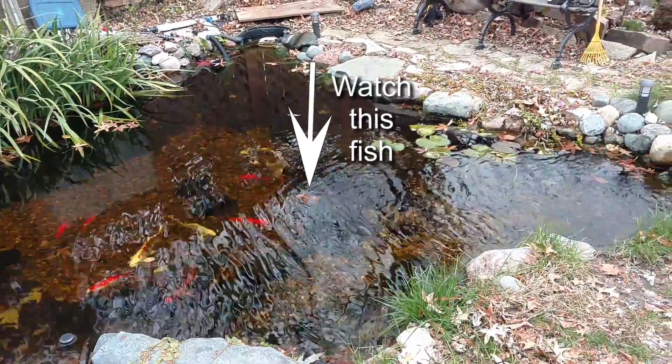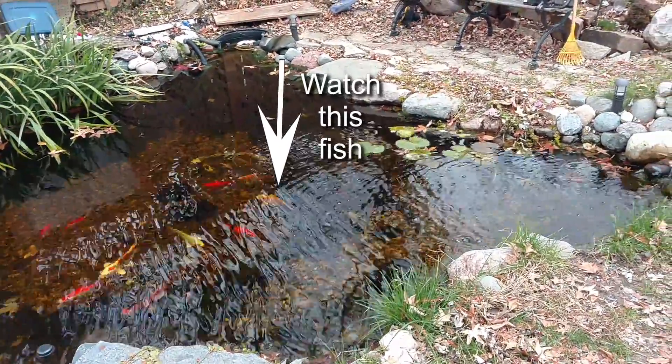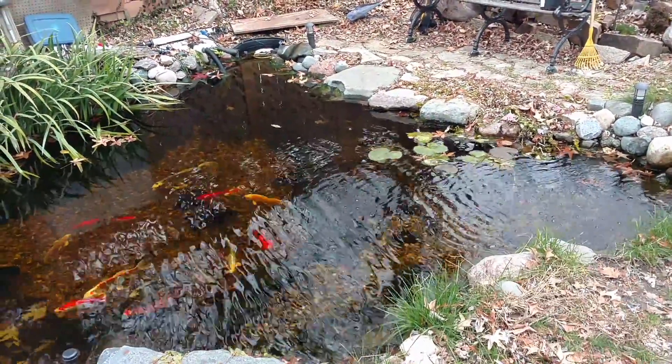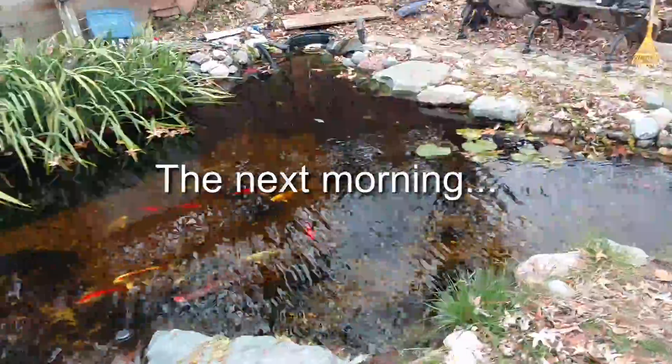There he goes, swimming into the cave — and he stopped. He turns around right there, doesn't swim all the way in. It's almost like he just swims in to see if the other fish is still in there and then swims back out.